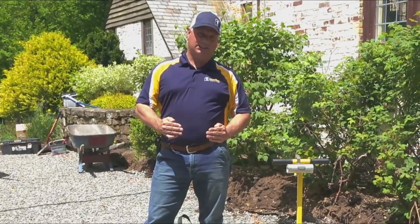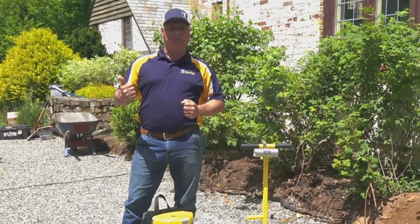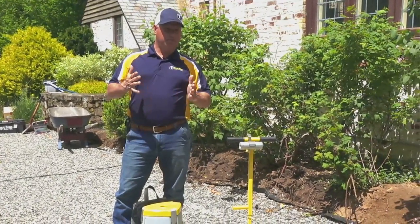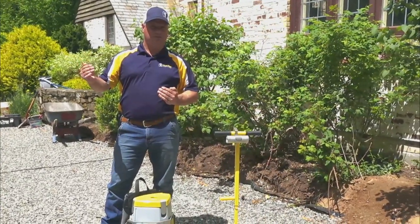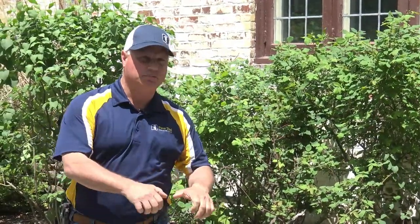The beauty of the Vac Max is it has a high volume of airflow. This helps us to pick up porous products — and what I mean by that is your manufactured pavers, which have a lot of porosity that air flows through. It's a simple unit you put on your back and start installing pavers and products fast.